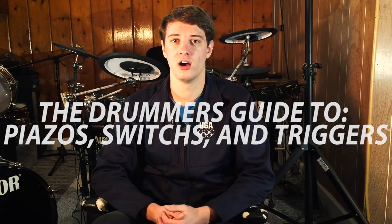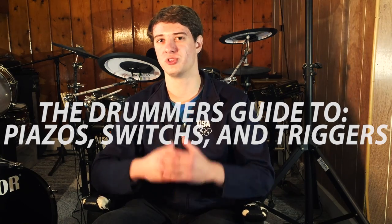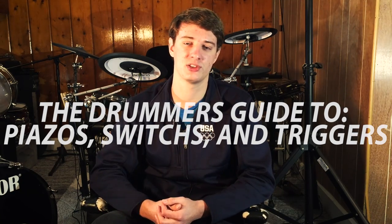What's up guys, Justin Greenold here, welcome to 65 Drums. Today I'm going to explain how piezos work. Piezos aren't just for drums — they're also used in guitars and military applications. It's used in a lot of different situations and it's a really simple thing. I'm also going to explain how triggers work, how switches work — all of the inner workings of your electronic drum set.